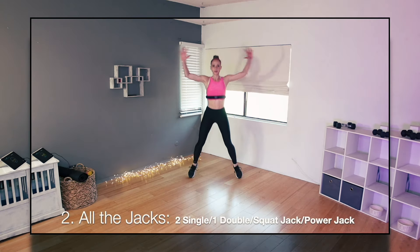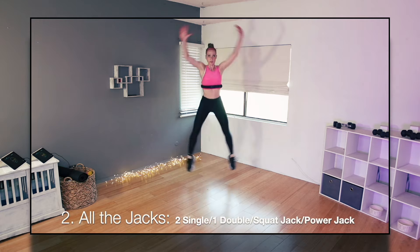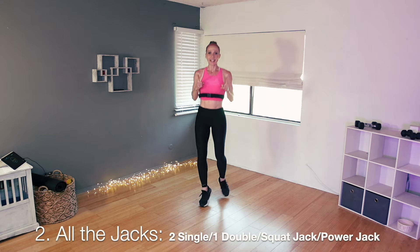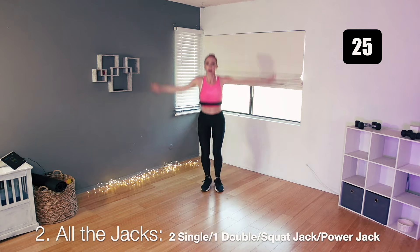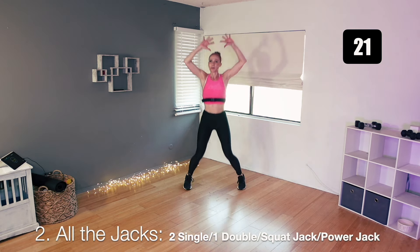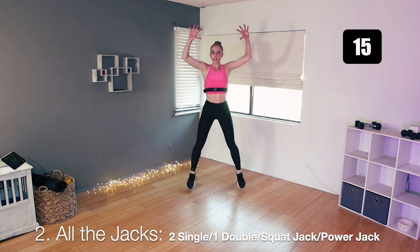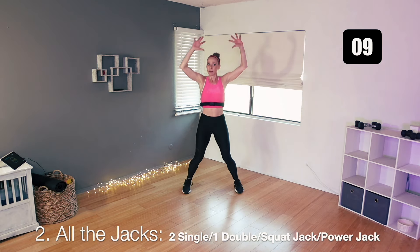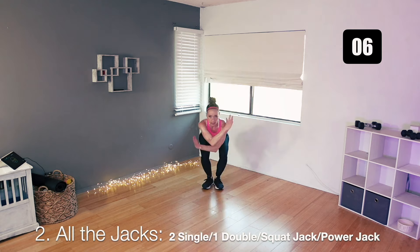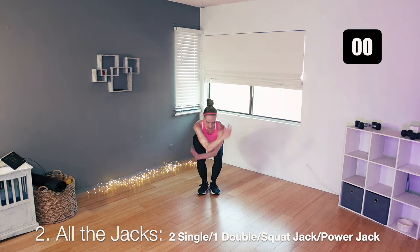Number two is called all the jacks. We're doing two regular jacks, then a double jack, then a squat jack, and then a power jack. Two singles, one double, one squat jack, and a power jack. 30 seconds. Two singles, a double, slow squat jack reach, and then a power jack. Two singles, a double — now sit and reach for the squat jack, big power jack. Do it again. Sit and big jump.